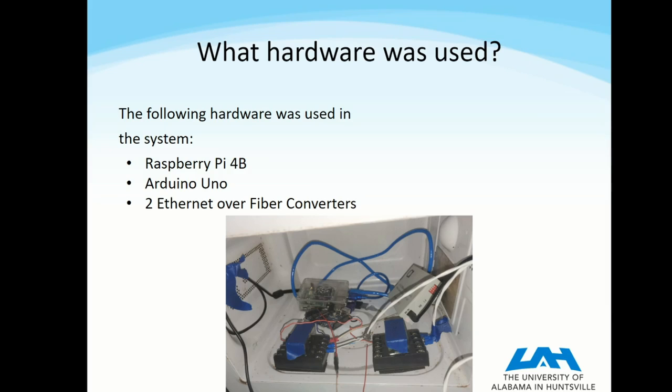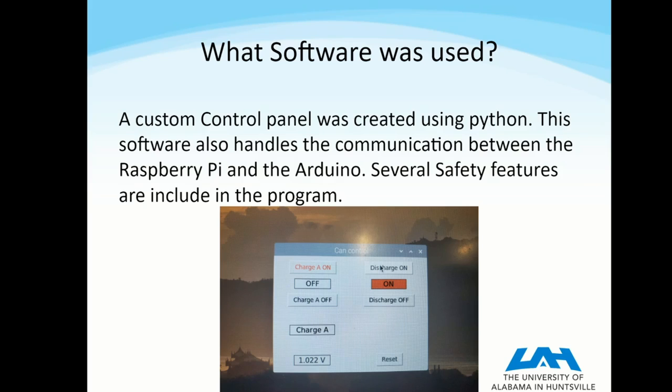This electrically isolates this control system from the user, preventing any sort of high-voltage electricity from reaching the user, which is a very important thing to avoid.